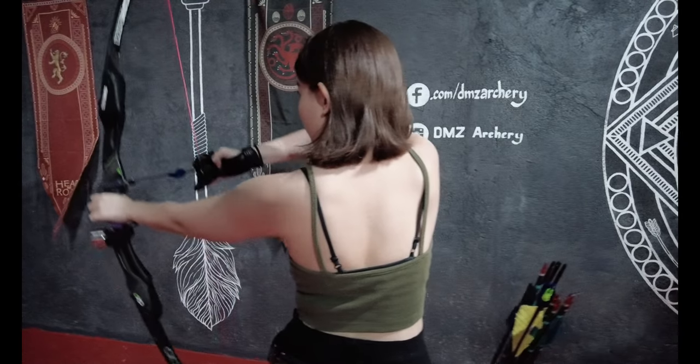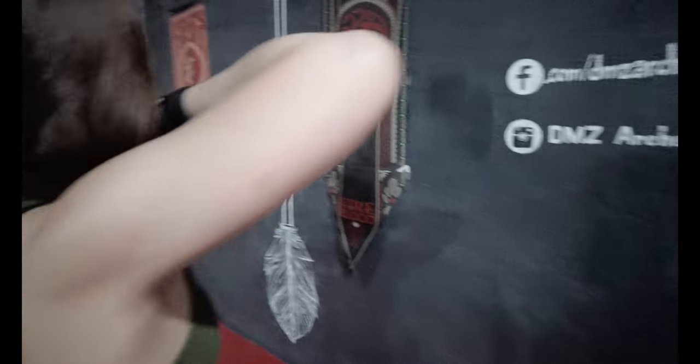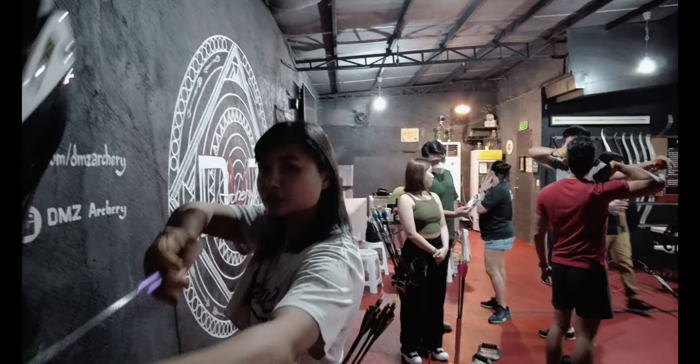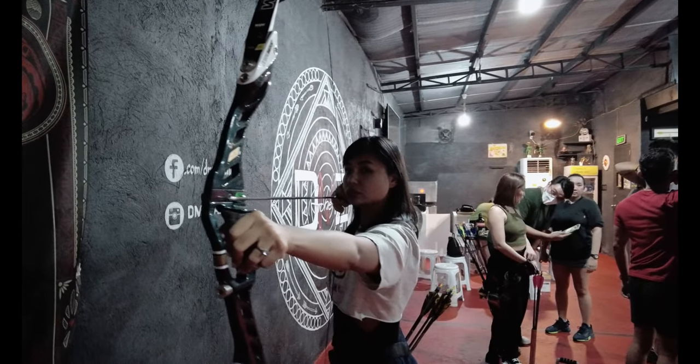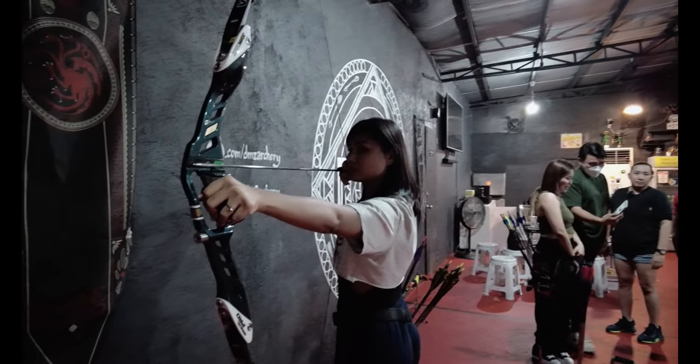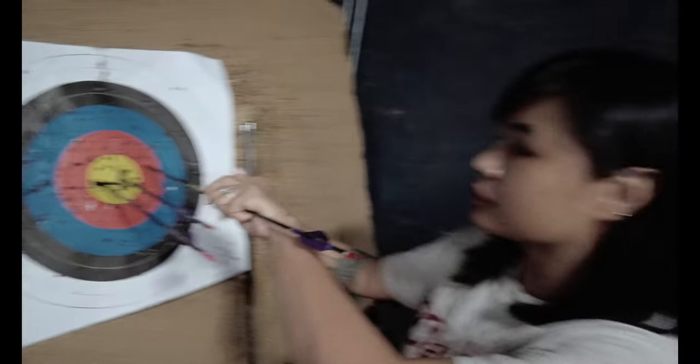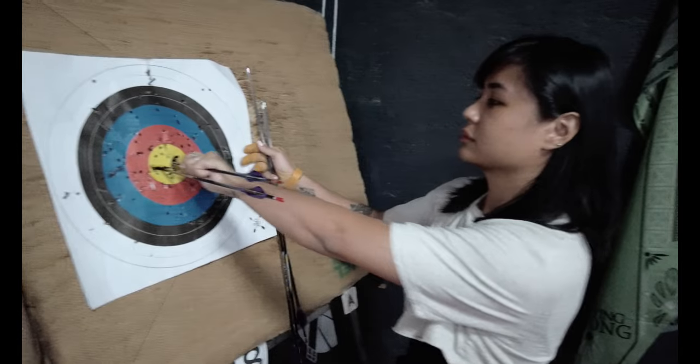So now we're gonna shoot and we're gonna try to hit a yellow for you guys. That concludes our shoot here at DMZ Archery. We hope to see you guys here soon.